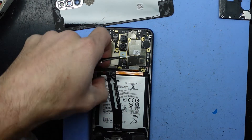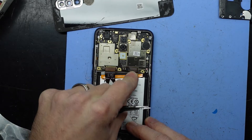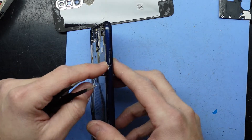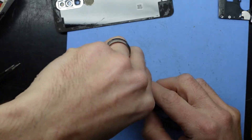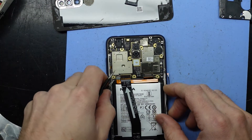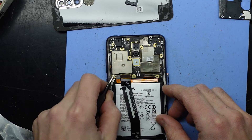Now I want to disconnect the battery, the screen, the lower flex connector, and the antenna cable. We do have a SIM card tray that needs to come out over here as well.